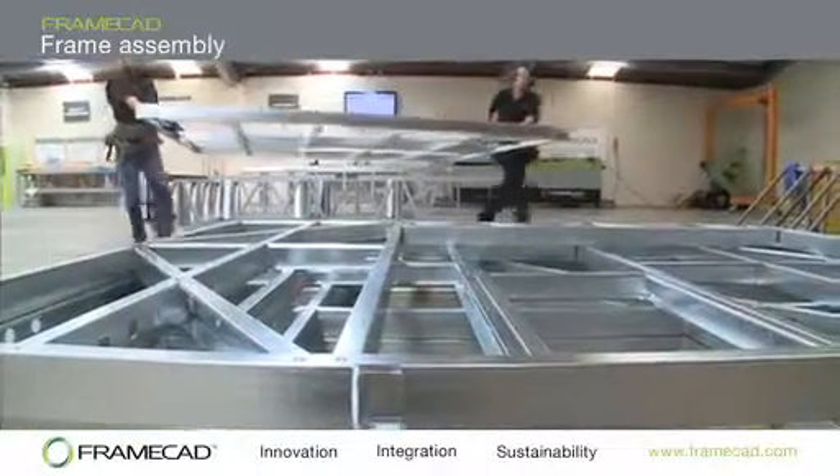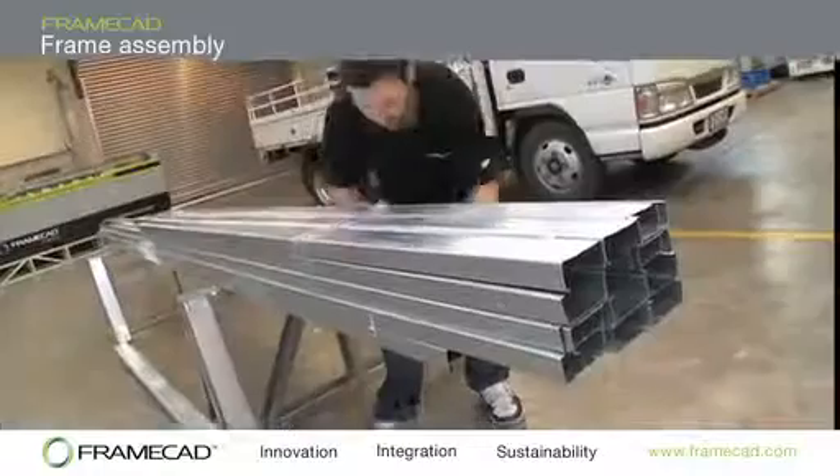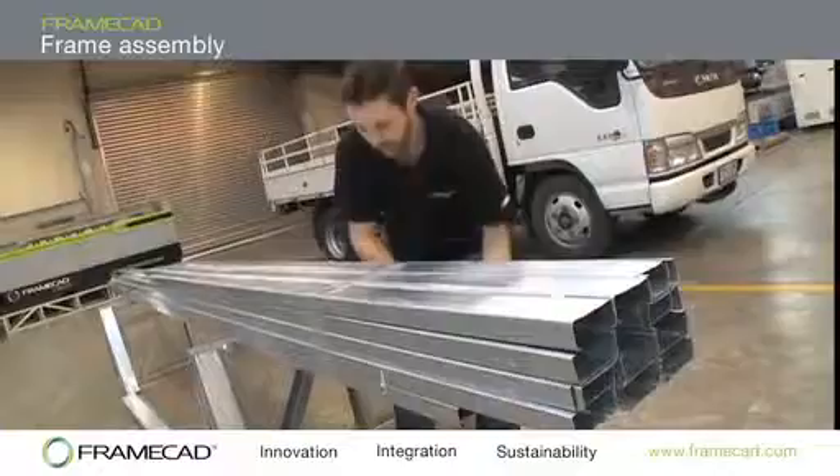Oversized walls that may be too large to be transported as one unit should be made in multiple sections, or the components bundled together to be assembled on site.